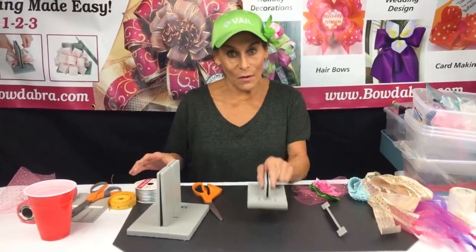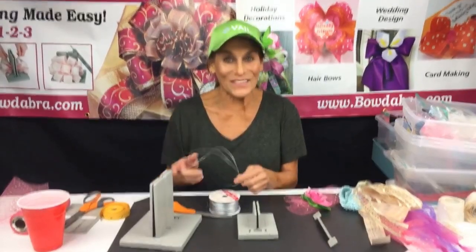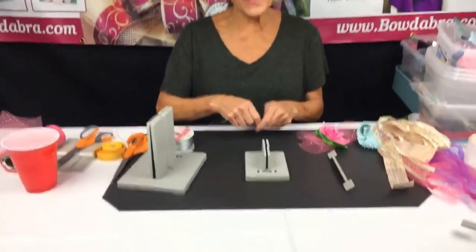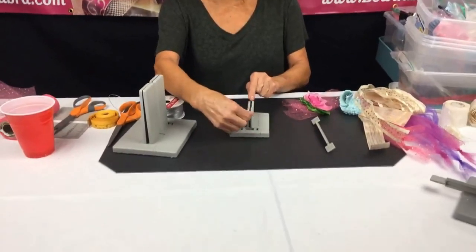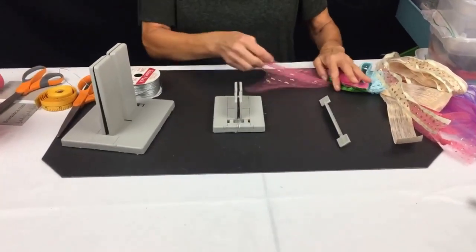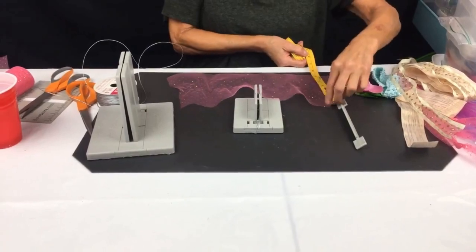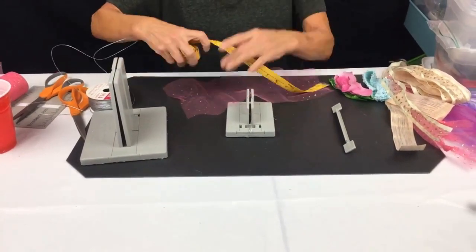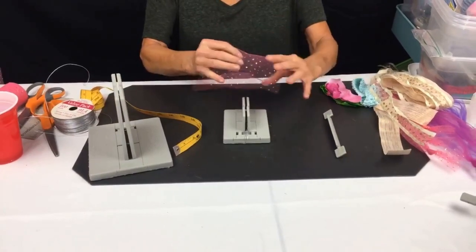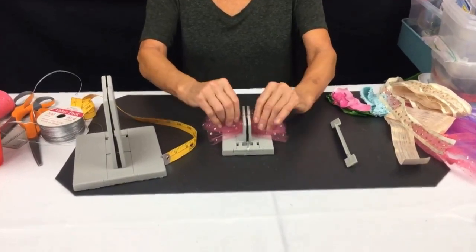I'm gonna start with my mini Bowdabra. I'm gonna fold this in half, cut my wire. I'm gonna tuck it all under. This tulle is about six inches wide and 13 inches long, and now we're just gonna scrunch this down in here.